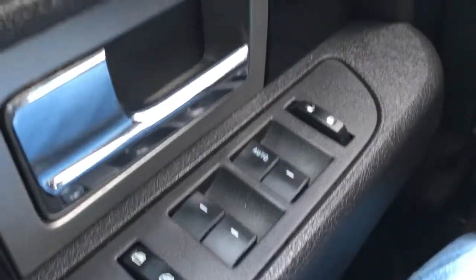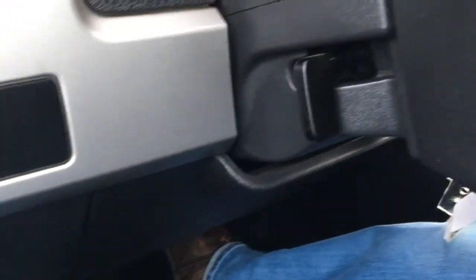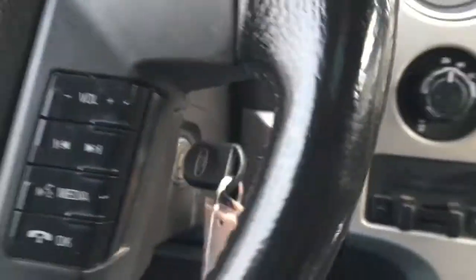In the driver door, window and mirror controls — does have window locks, power door locks. Light controls up front, and manual tilt steering. This unit's a key start. In the steering wheel, hands-free and cruise control.